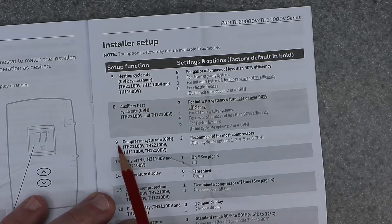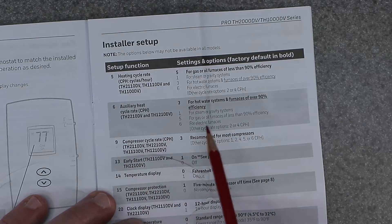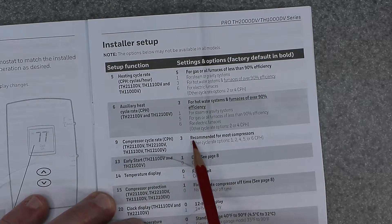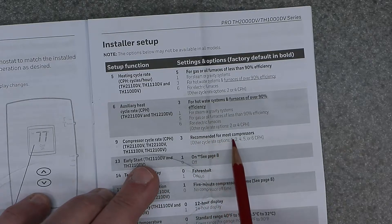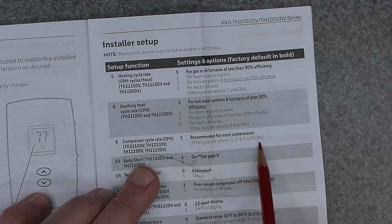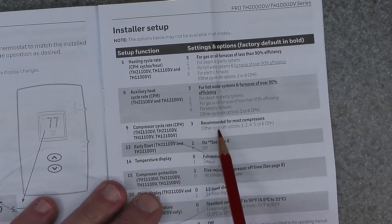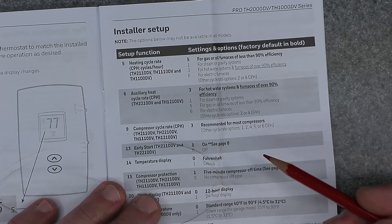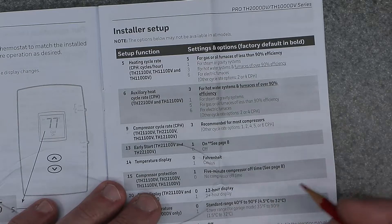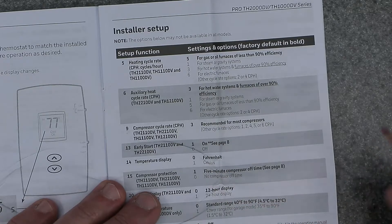Function number 9 is the compressor cycle rate in CPH. Three is recommended for most compressors. Other cycle rate options are one, two, four, five, or six CPH. You don't want to excessively cycle your compressor too many times per hour, so setting it around three or four helps prevent the compressor from turning off and on too frequently, which causes fatigue and overheating.